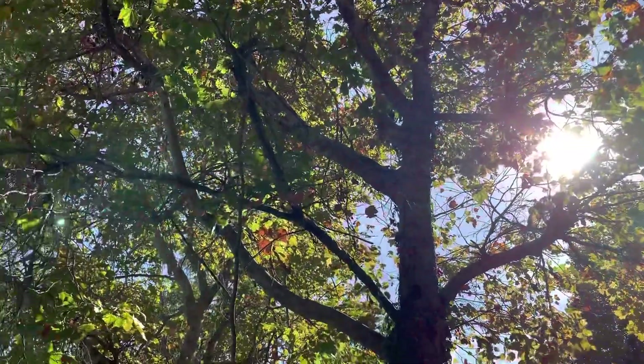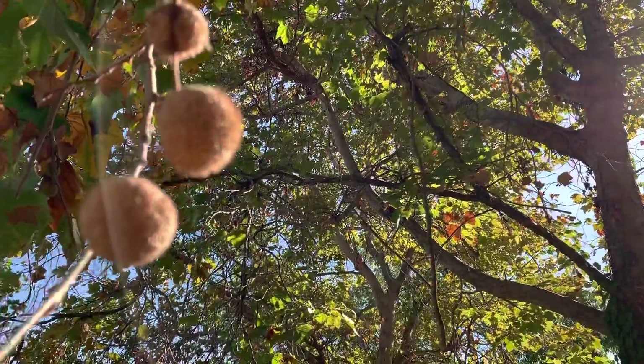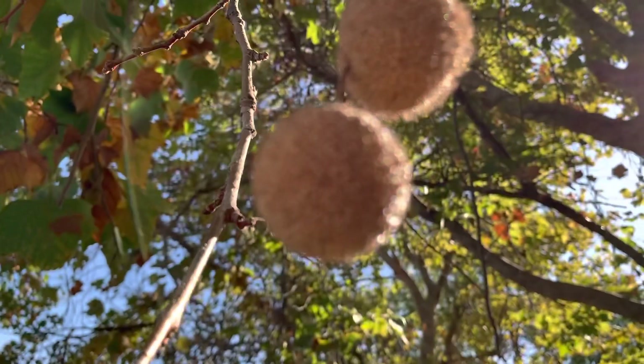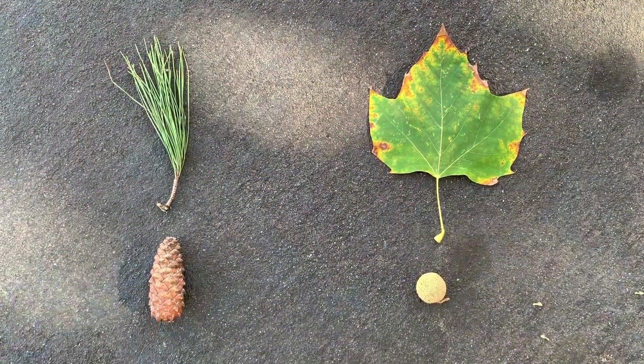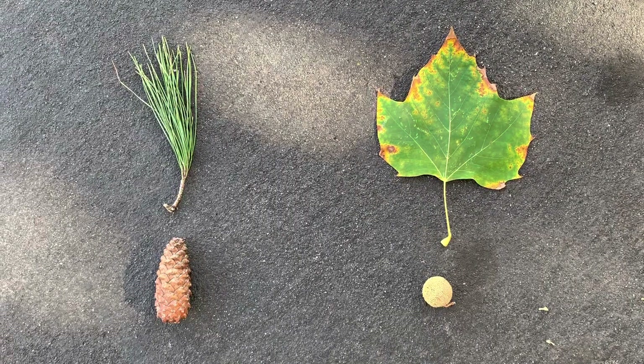All plants start small before they grow tall. Do you see any clues in this tree about how a plant might start to grow? Did you guess a seed? That's right. That's where a plant begins its growth.